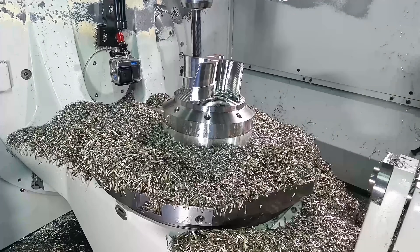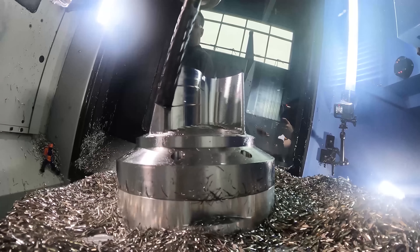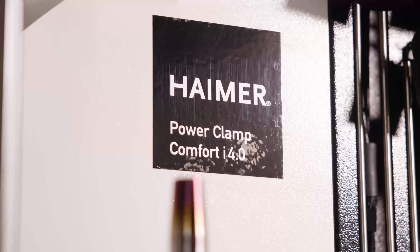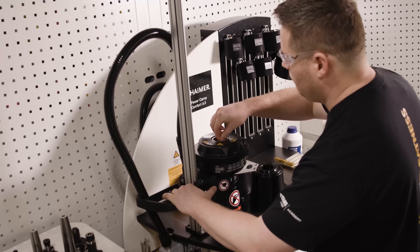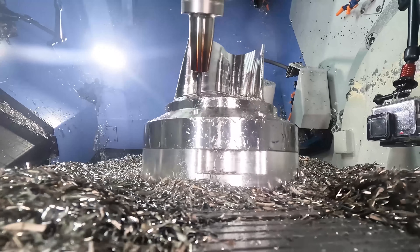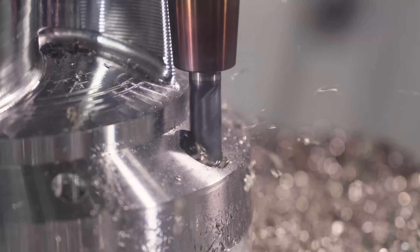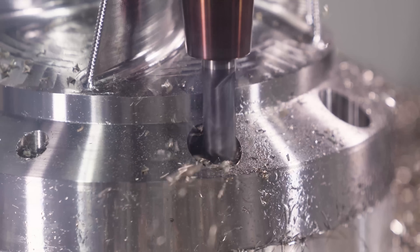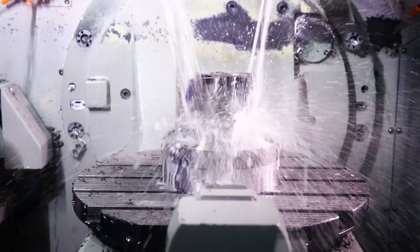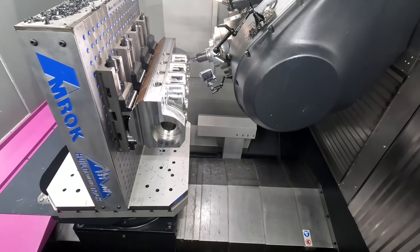Number one: 'If we buy this new machine, it'll solve all of our other issues with inefficiency.' Number two: 'We can't afford to buy modern CAM or CAD software — our 10-year-old software and conversational programming is good enough.' Number three: 'We can't afford to hire an elite programmer — let's just hire a cheap guy and we'll make do.' Number four: 'Our 30-year-old machine still works just fine, we don't need to buy a new one.' Number five: 'We can't afford carbide tools — they cost three times what a high-speed steel tool costs.'